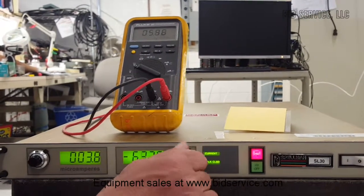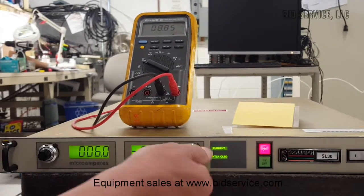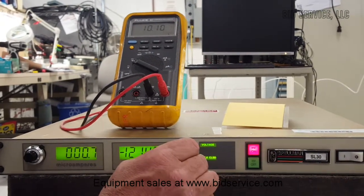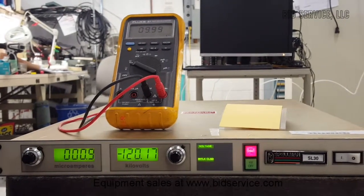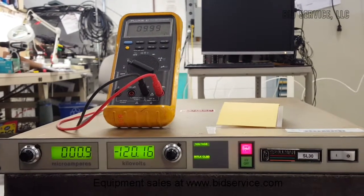Then I'm going to go up to the maximum of 120,000 volts, and as you can see we have 9.99 to 10 volts on the output at maximum.